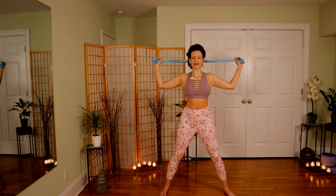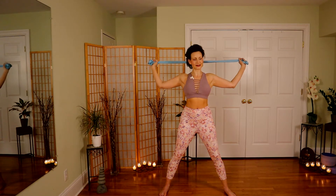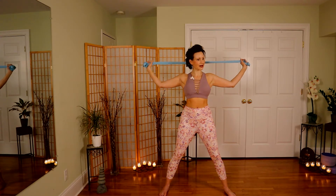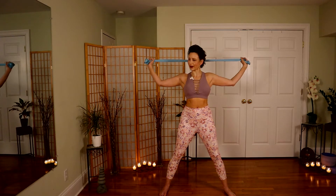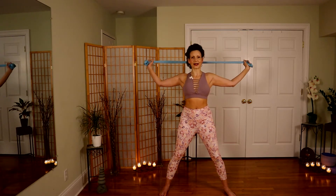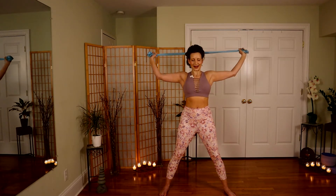Bring it behind. Give that little pull apart. Think of lifting your sternum to the ceiling, nice and strong through the back body — shoulder blades hugging into the back. Push out and control the way in for ten, nine, eight, seven, six, five, four, three, two, last one — static hold. Pull your elbows forward. You should feel a nice stretch across the chest. I've got some burning going on behind me in a good way.